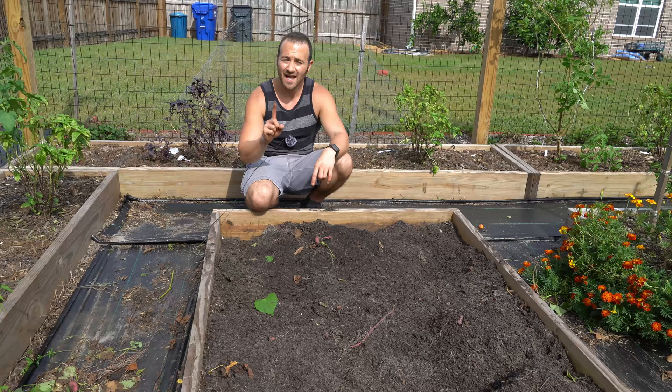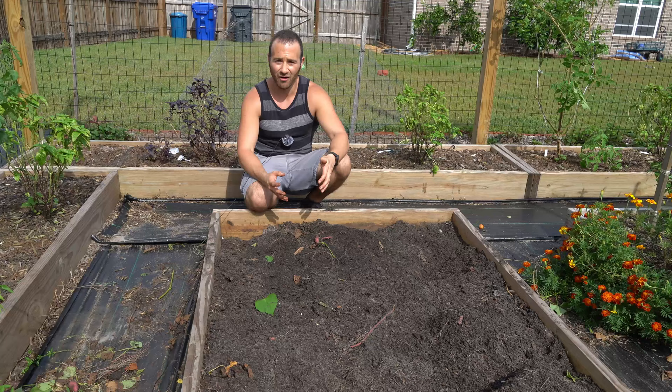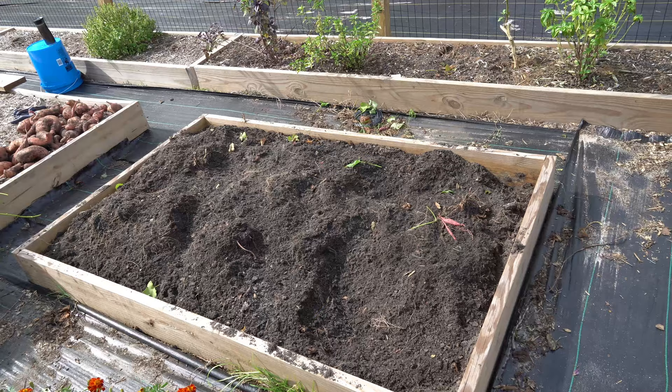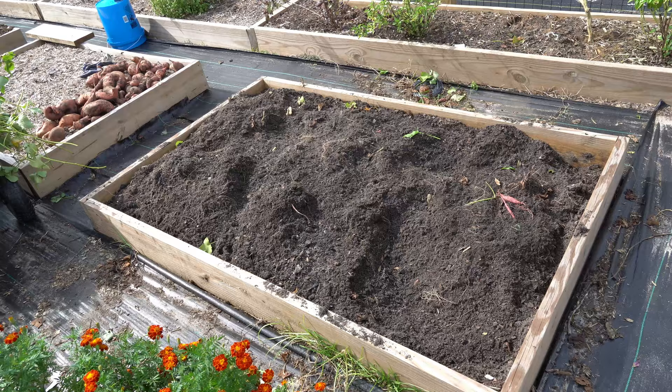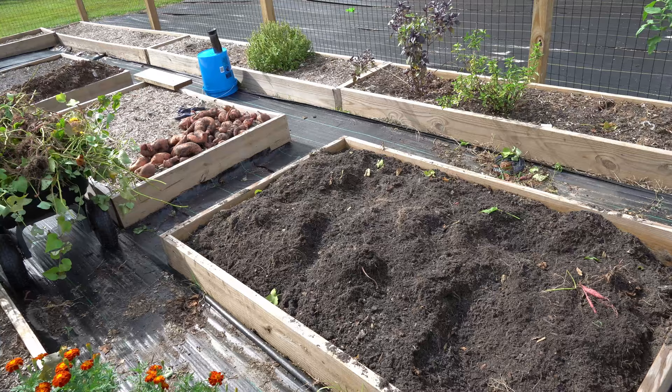So with sweet potatoes, since they have very few pests and diseases, I recommend picking a single spot in your garden, isolating that spot, and always growing sweet potatoes there. I made the mistake my first couple of seasons of rotating my crop and now I have sweet potatoes coming up in other areas as well. Also, harvesting sweet potatoes really requires you to tear up your garden bed, so it's not compatible with the no-till method — you have to disturb your soil to get the harvest. This is another reason to just pick a spot and not rotate your crop.